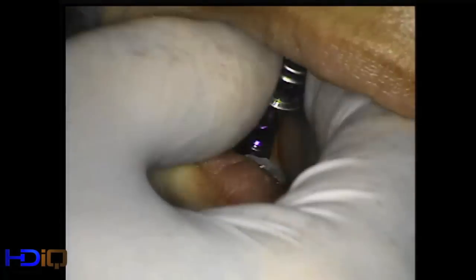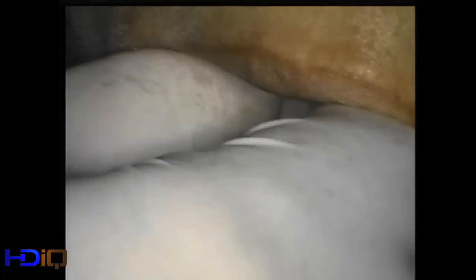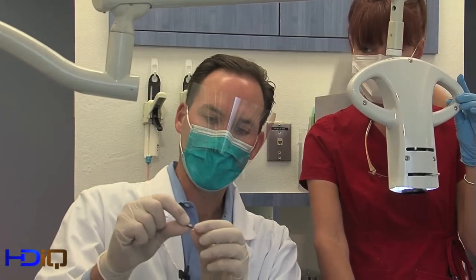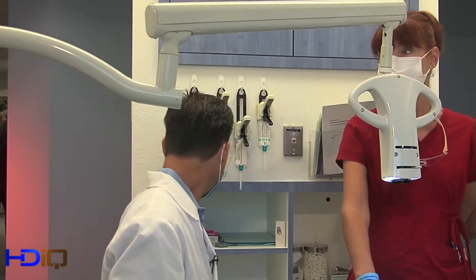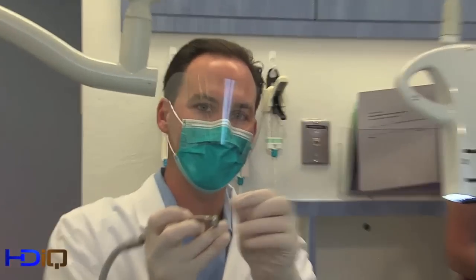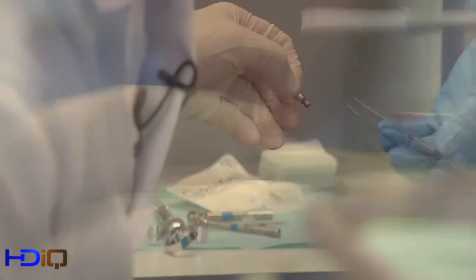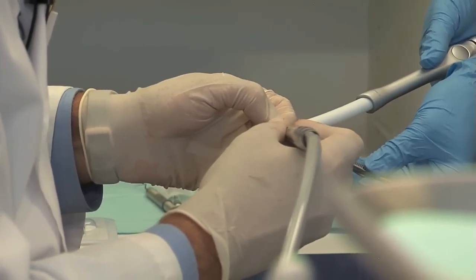One of the routes we could have gone is simply taking a closed tray impression. I actually like to customize a stock abutment directly in the mouth and take an impression like normal crown and bridge. The abutment comes out and we've got a little screw in there. What we're going to do is take a skinny diamond and cut the lab transfer off the top, thus making a stock abutment that we can customize. So we're going to slice right here, and then what we'll have is an abutment that we can customize in the mouth and take an impression just like normal crown and bridge.